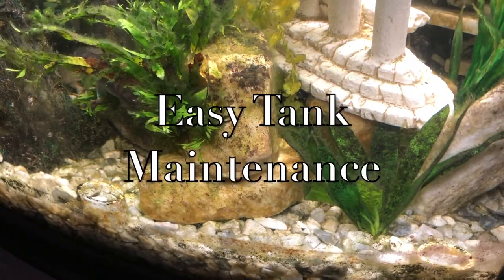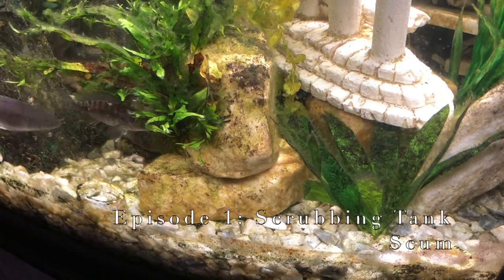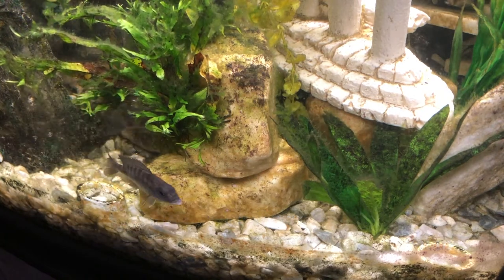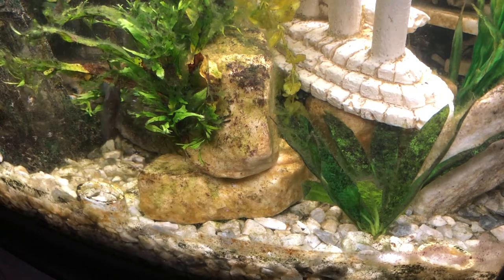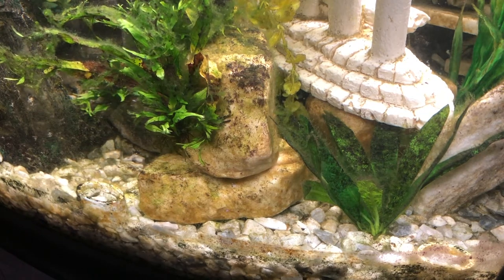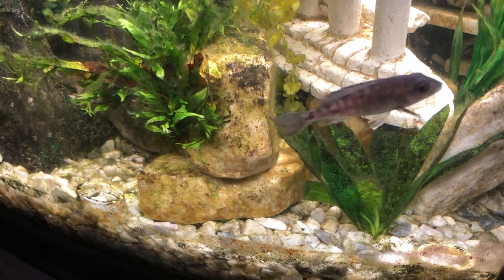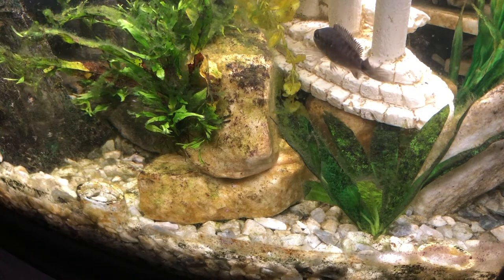Hey guys, Frank here from Cyclic Nation. Today I just wanted to make a quick maintenance video. I actually broke my brush that I used to scrub my tank, and what I used to use before I had that brush was the outside of a filter.